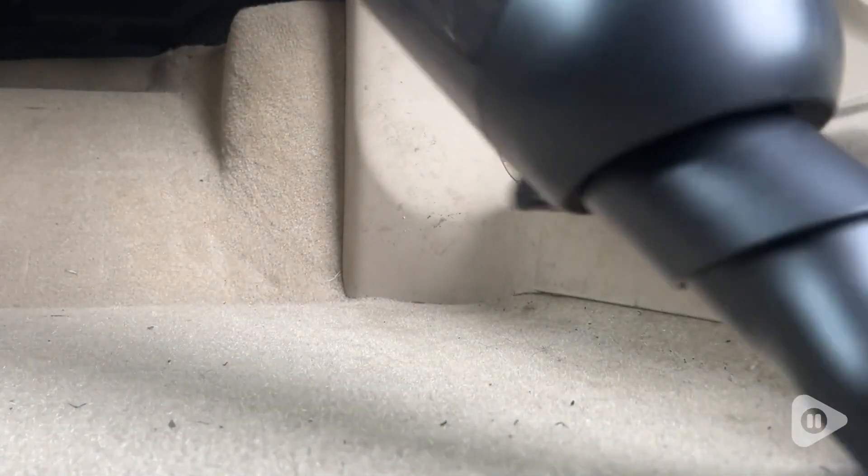The suction on this is strong enough to pick up all the debris that is in my car. I even used it in our closet to vacuum the carpet and I couldn't believe how much dust and dirt it picked up — more than my regular vacuum did. So that was really impressive to me.